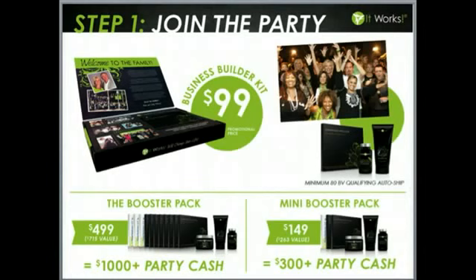Step one: join the party. We give you a three-step system to jumpstart your business, and it offers incentives. When you join the party right now, we have a promotional price on our kit for $99. You'll receive one box of wraps, marketing materials, and a website free for one month. We also offer two booster packages. If you want to be on the fast track to success, consider the $499 booster pack valued at $715. When you share each wrap in this booster package at a minimum of $25 each, you're going to receive over $1,000 in wrap cash — giving you the product you need to get launched and on the fast track.